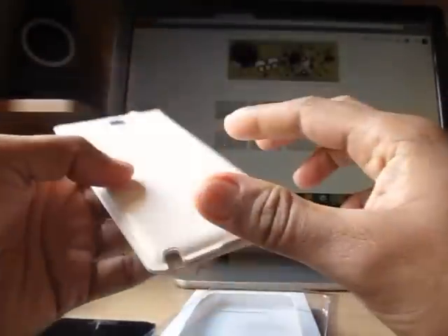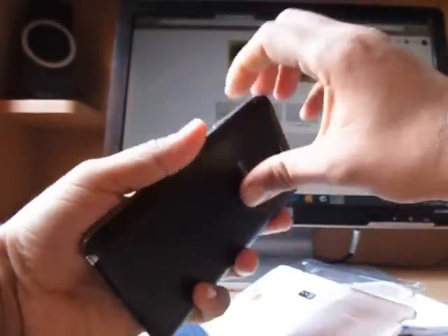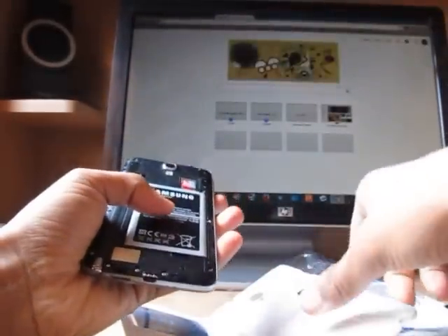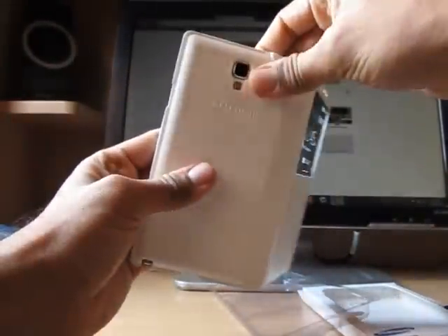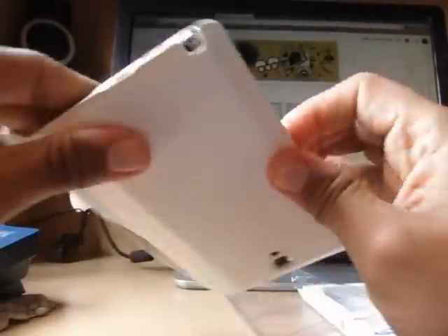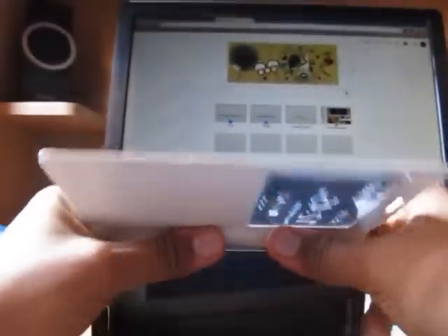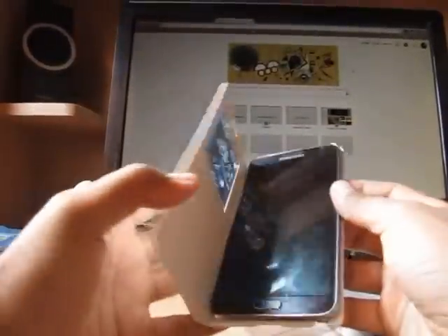Now I'll show how it's working very quickly — how it works with the Note 3 Neo. Here is the device. I'll now open its front cover — sorry, the back plate — and I will install this case on it. Real quick. It easily installs on all the sides of the phone, like this.